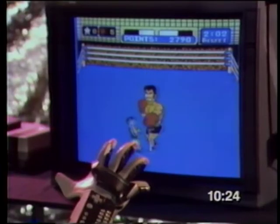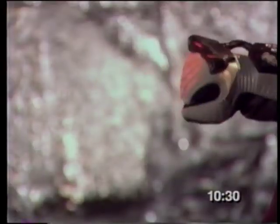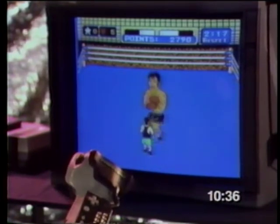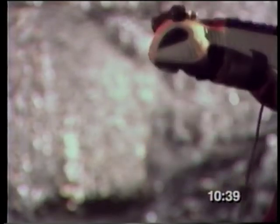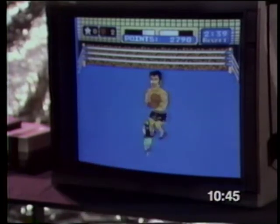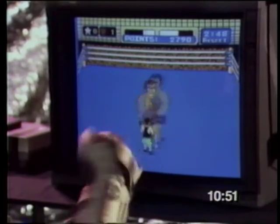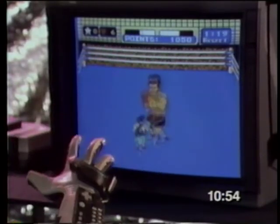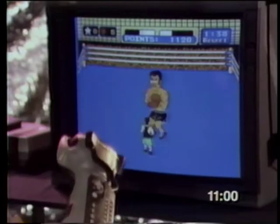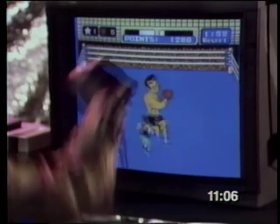There are two modes to remember in Mike Tyson's Punch-Out. In defense mode, the motion of going from your fist to open hand triggers a dodge. To dodge more than once, open your fist as many times as you want to dodge. To duck, open your hand and drop it down. To block a punch, just rotate your wrist to the right. In punching mode, your fist must be closed — then you can punch at any angle. If you have one or more stars, you can rear back and throw a star punch.